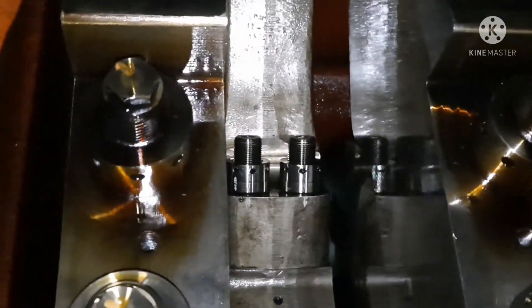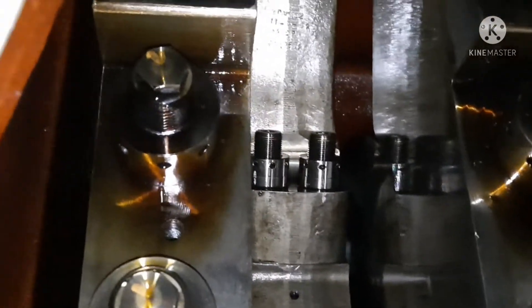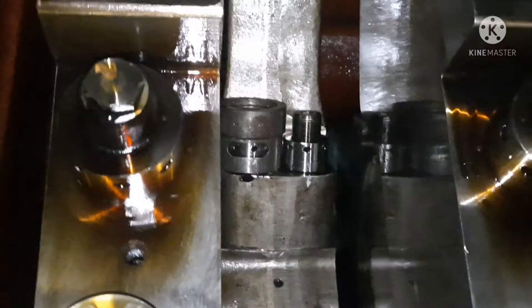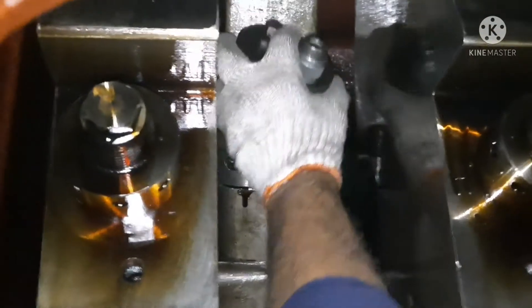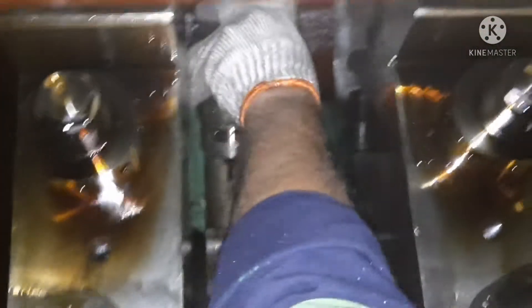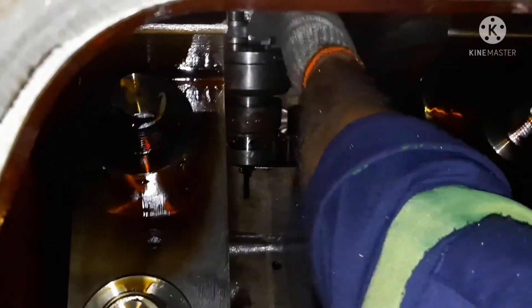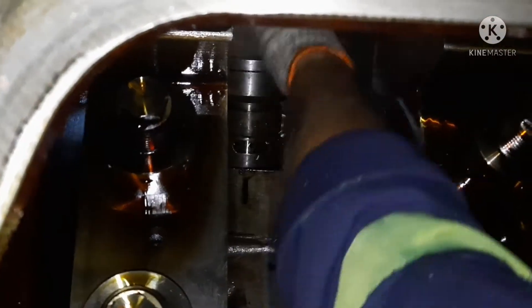These are the two nuts we need to open — totally four nuts, two on the port and two on the starboard outside. For opening the piston nuts we have to open two at a time, and always go for the cross pattern. Now I'm fitting the tool — first fit the stand and then fix the jack, and ensure it is fitted tightly.